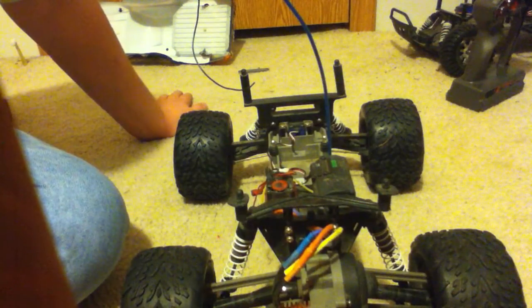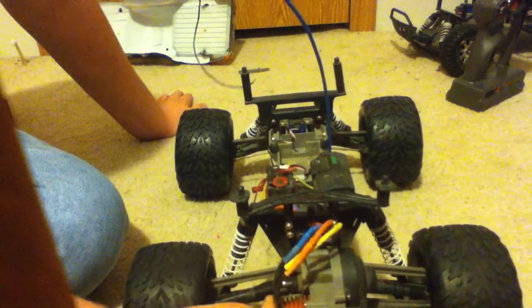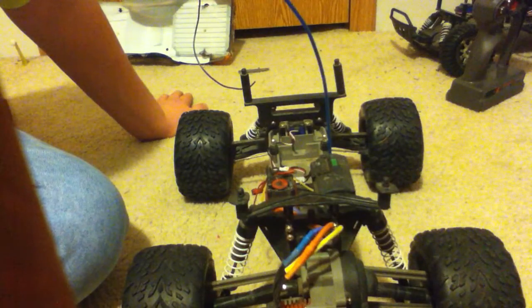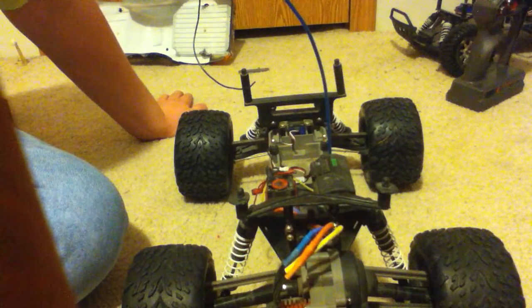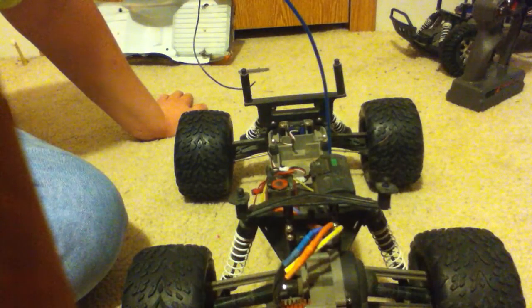I've never checked the temperatures, but I know my motor gets too hot because of my gearing, where I run it, and how I run it. I don't let it get super hot though. Other than that, everything else is stock — stock tires, stock A-arms, stock shocks, everything stock.